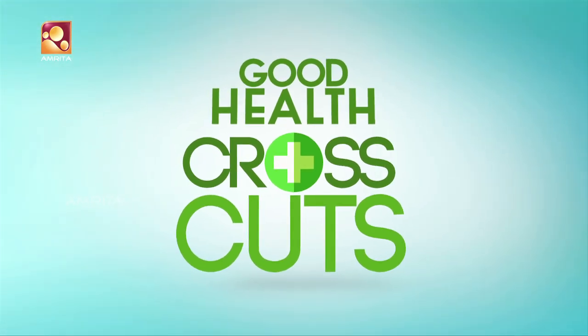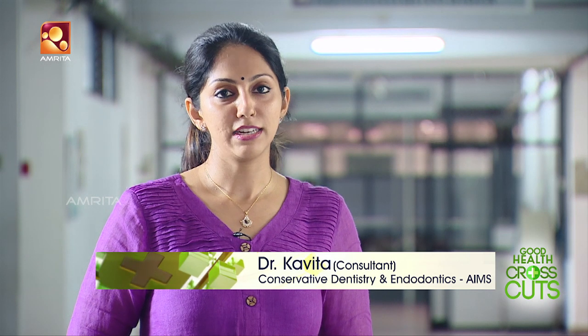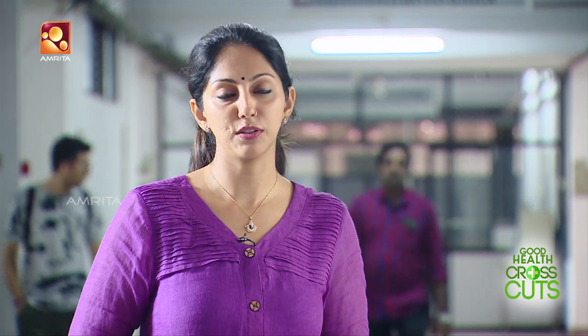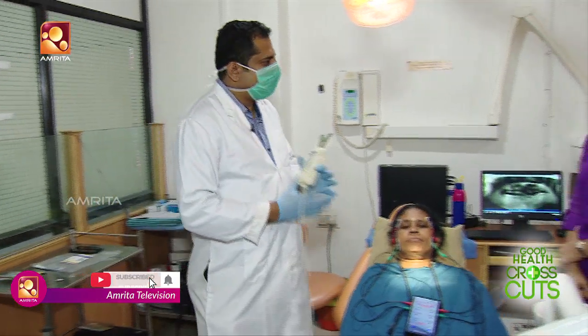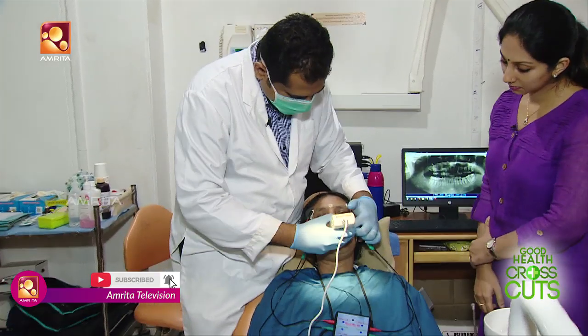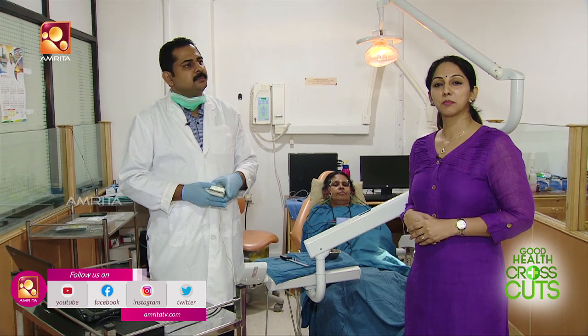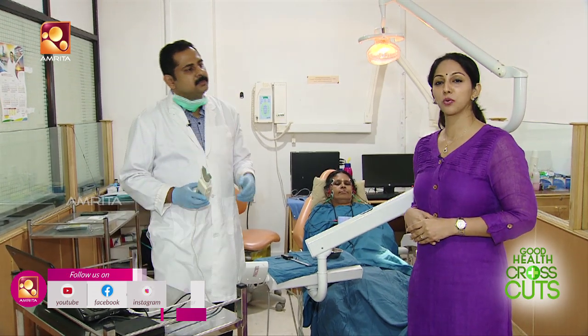This is Digital Bite Care. We are going to study the joint and answer questions that come up. My name is Dr. Renju Joes. We are going to make sure we cover Digital Bite Care.